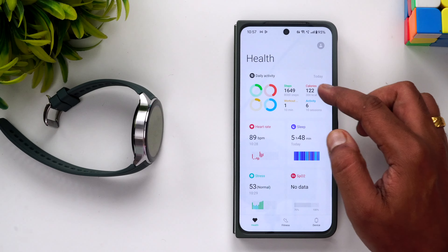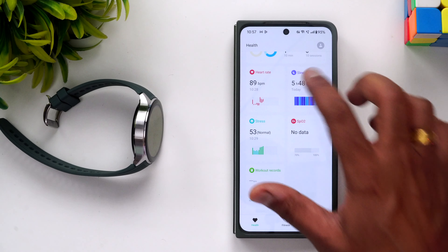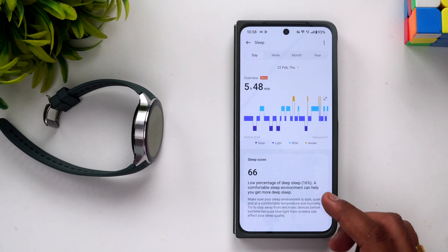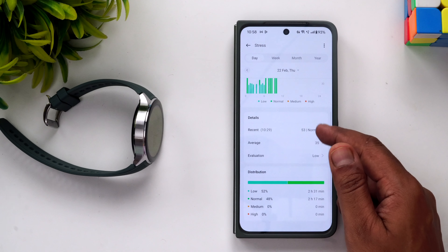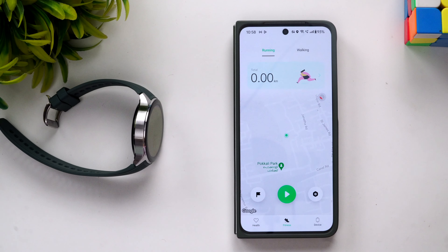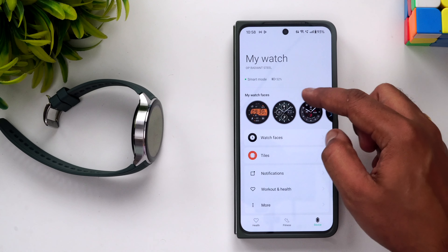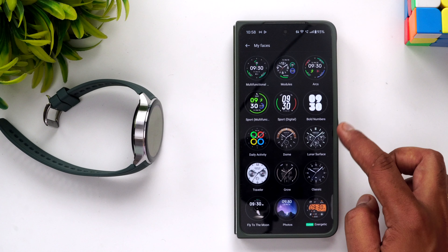We connected the watch to the OnePlus Open using the O Health app. The app neatly shows daily activity, heart rate monitoring, sleep tracking with sleep score, deep sleep and light sleep breakdown, stress levels, and fitness tracking. In device settings you can activate Smart Mode, check battery, and browse watch faces — there are plenty of options available.